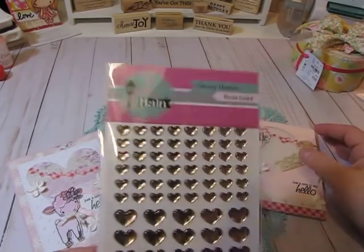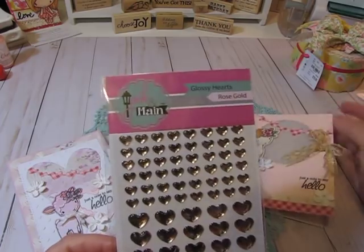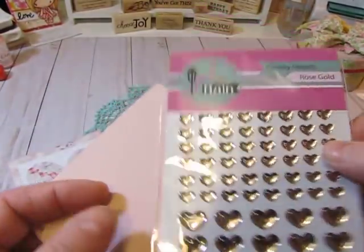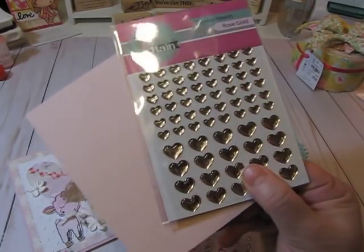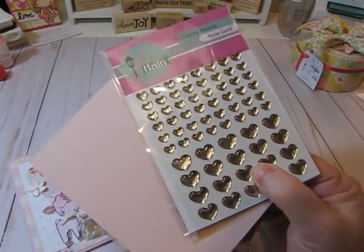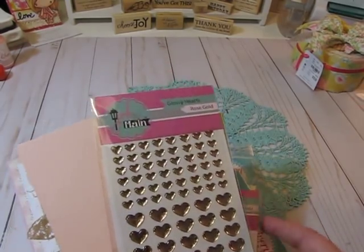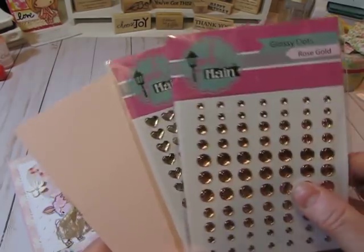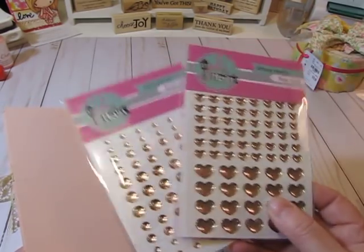The main thing I wanted to show from Butterfly Reflections Ink were these little hearts by Pink and Maine — the same company as the Sketched Easter stamp set. These are their glossy rose gold hearts, and what I love about them is they are the lightest, most pale pink color — very pretty. They're called rose gold and they're absolutely gorgeous, so I thought I'd share those for anyone who loves pink.